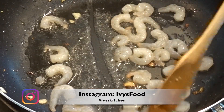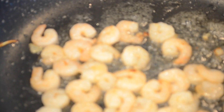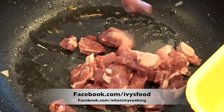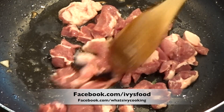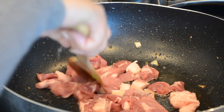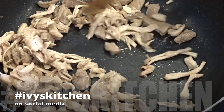Add new oil and sauté your shrimp. Set the shrimp aside and add your pork, cooking this until it is cooked through. When the pork is almost done, add the shredded chicken just to warm it up, then set that mixture aside.